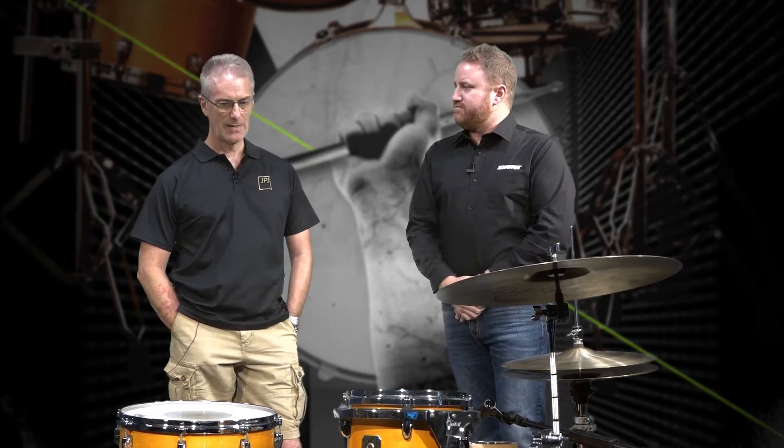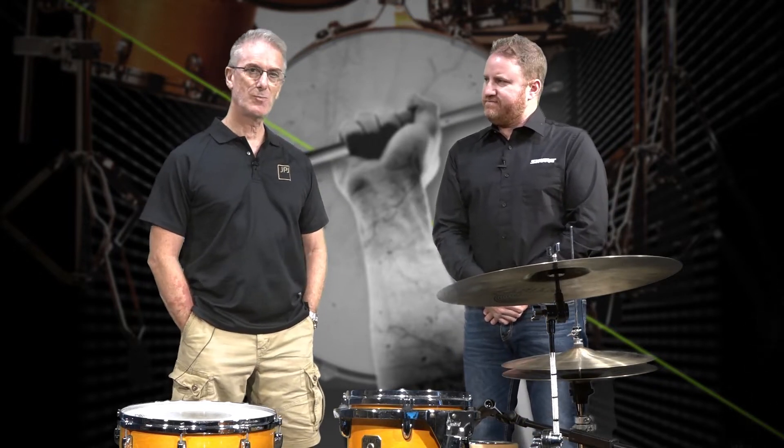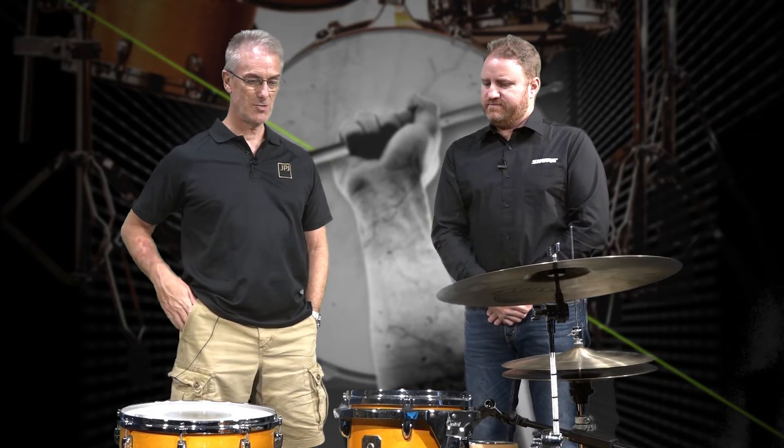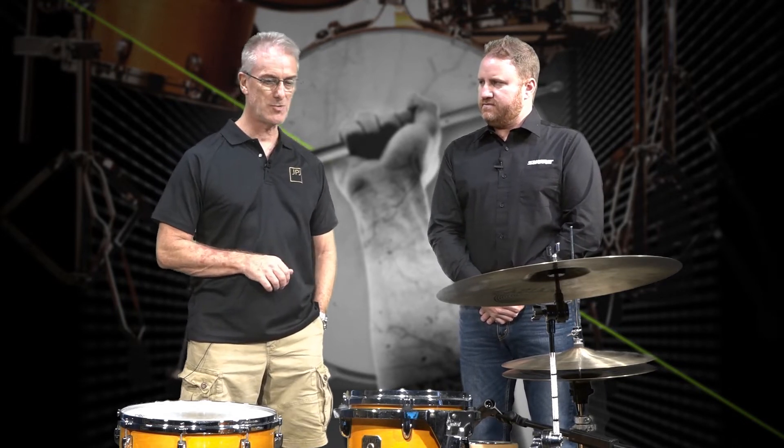All right, Chris, let's start off with the bass drum. Sure thing. The first thing about drums in particular is creating a good relationship with the drummer and the musicians to get the tuning right, so the sound from the source is the most important aspect of the instrument.